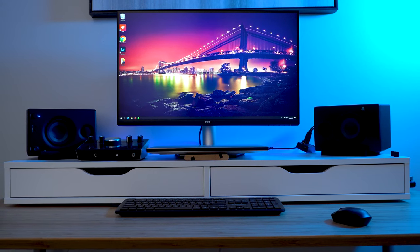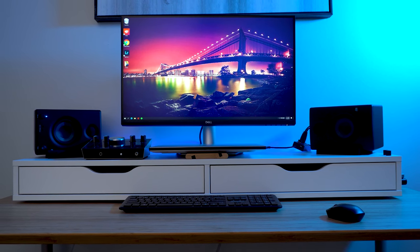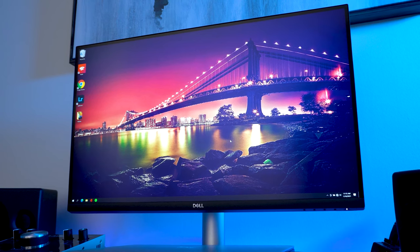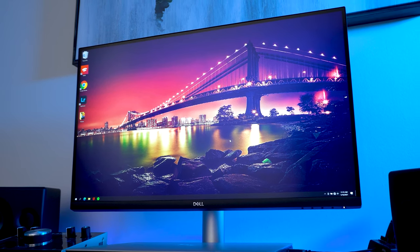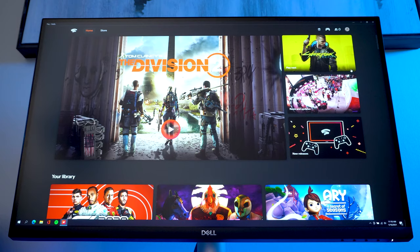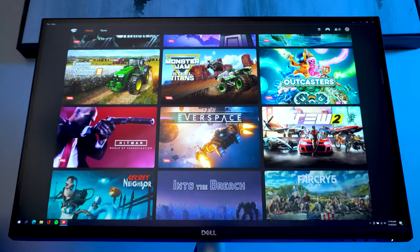The Dell S2721QS is not advertised as a gaming monitor, but with that said it offers a pretty decent gaming experience. The monitor supports 4K, so if you want to play games at 4K you will need a good enough PC system to run games at 4K resolution — and that is something that is quite demanding on a computer, so just keep that in mind.